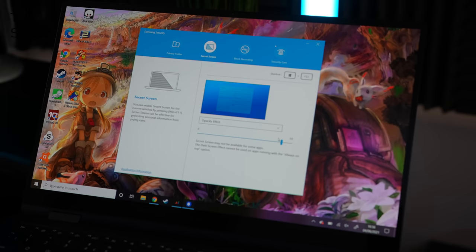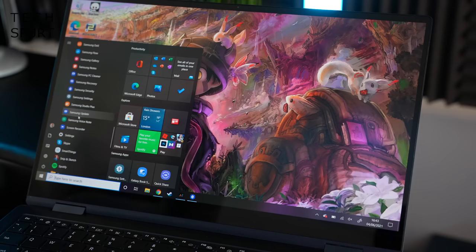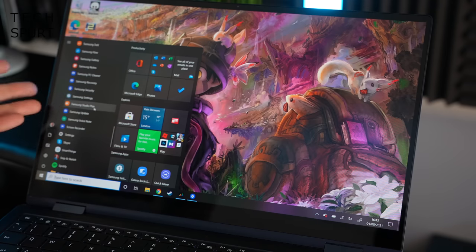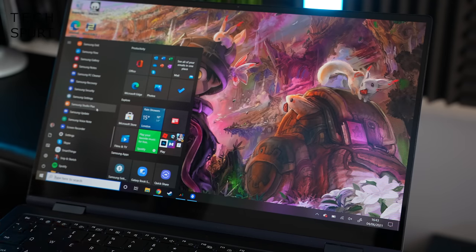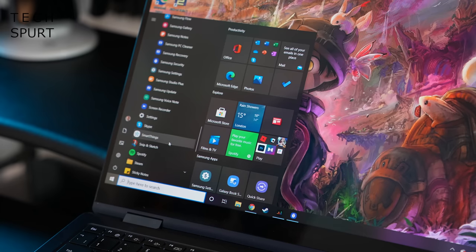Samsung bundles plenty of bonus security and software features, including a privacy shade so bystanders can't peek at your screen. You also get a PC cleaner to clear up junk files, Samsung Studio Plus for creating simple family videos, and SmartThings for controlling your smart home devices right from the laptop — and that's just scratching the surface.